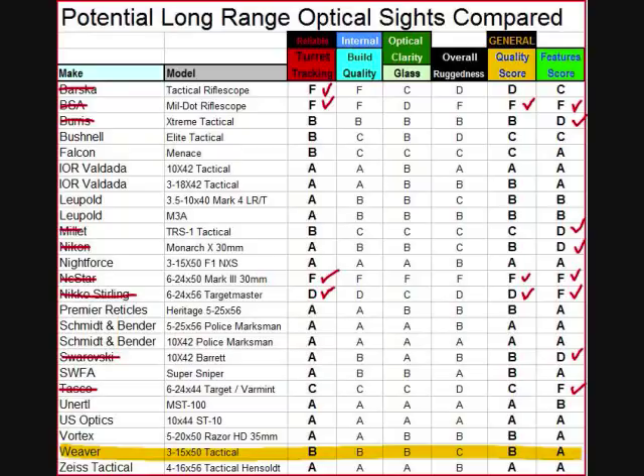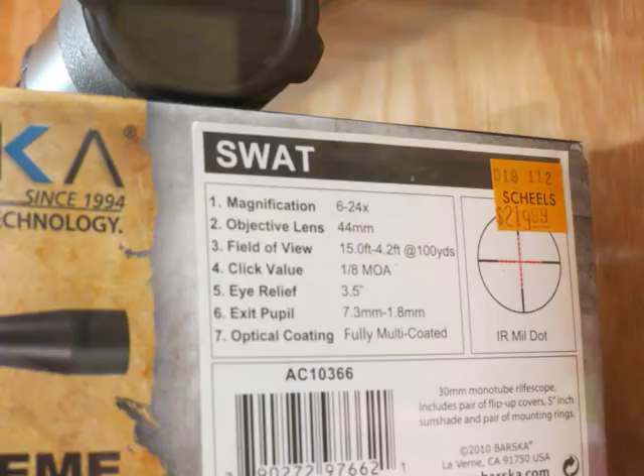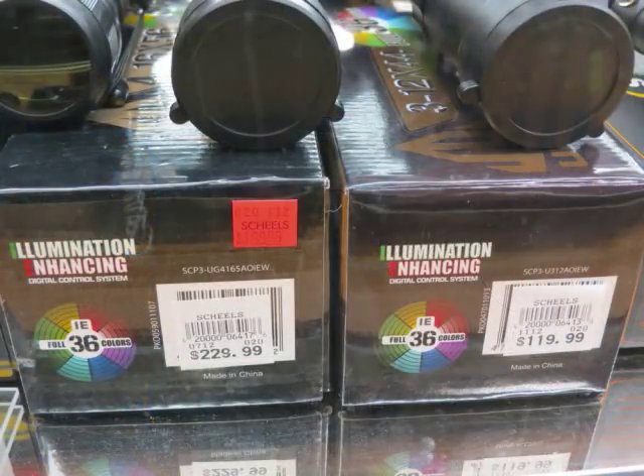This criteria is going to disqualify most of the optics we look at. Even when we've narrowed it down to tactical long-range scopes with target turrets, a lot of brand names are very inappropriate for our purposes because the turret adjustment drums are not 100% reliable. If the sight doesn't possess those qualities it's automatically ruled out.